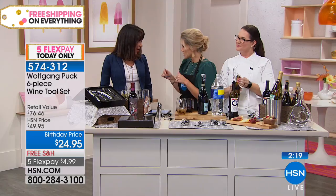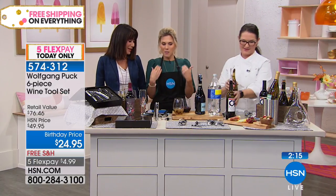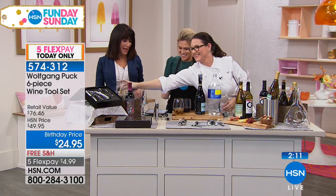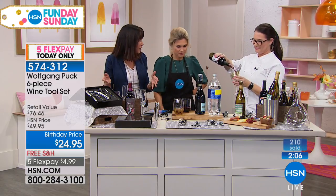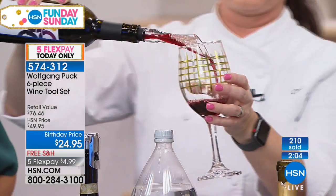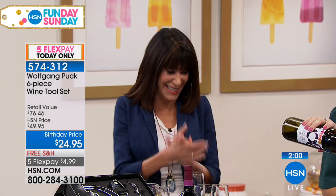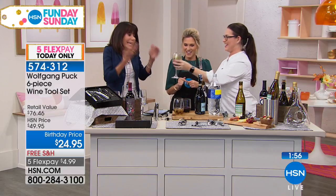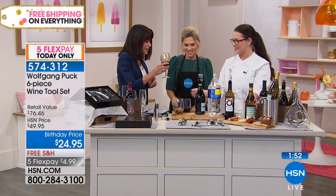Six-piece set, 50% off. On our five flex pay for Funday Sunday it's $4.99 to get it home. That's like — I'll buy myself one and then I'll gift another one, right? Do your holiday shopping now, start ahead of time. Because when you have the chance to get these kind of values, most of us have started our holiday shopping already. Happy birthday! Cheers — happy birthday!